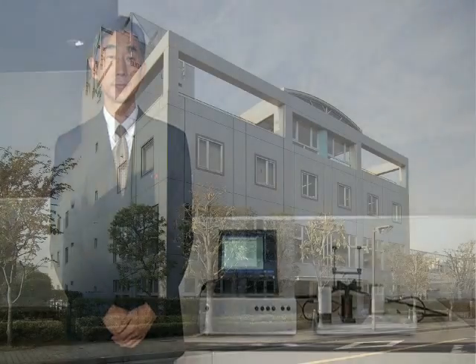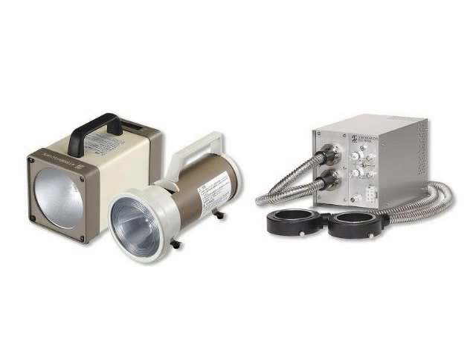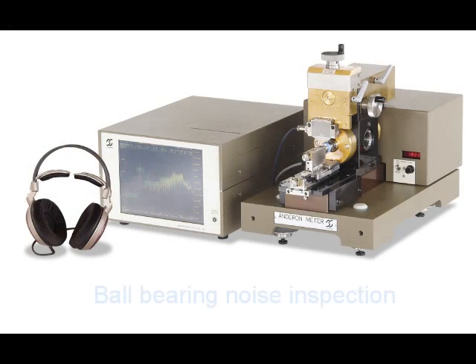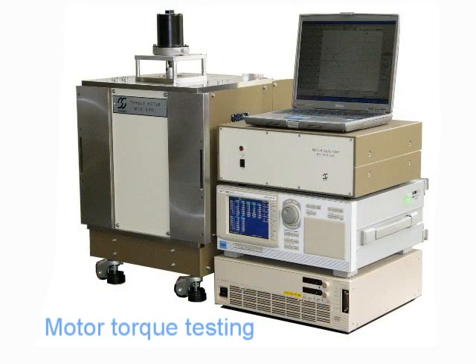First, I will briefly introduce Sugawara Laboratories. Since its founding in 1954, we have helped customers improve their products in areas such as stroboscopes and light sources for machine vision, ball bearing noise inspection, and motor torque testing for more than 50 years.